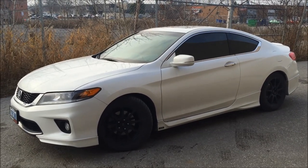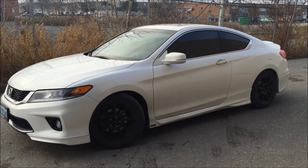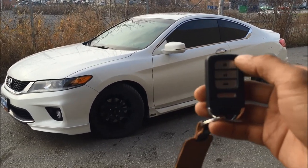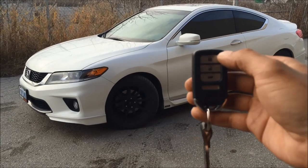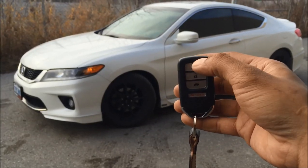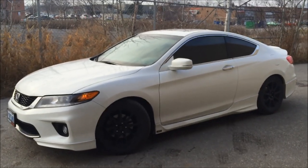This is Durham Auto House. We've got a 2013 Honda Accord with a factory installed remote car starter. To demonstrate how it works, you press lock three times on the factory remote and it'll start the vehicle up.